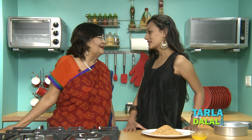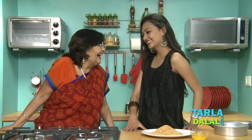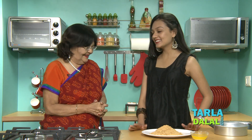Hi Mitali. Hi Dadi. So what we are going to do is a pie, and you want to do it yourself right? Yes, Dadi. Can you do it? No, Dadi. But today I'm going to prove that you can do it yourself. Let's begin.